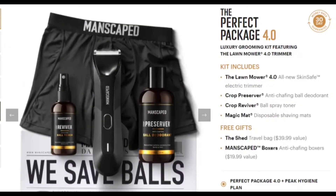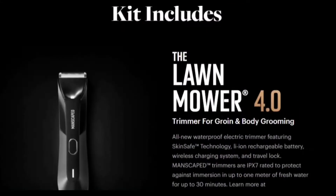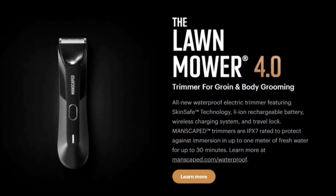Here we are on Manscaped looking at the Perfect Package 4.0 luxury grooming kit featuring the Lawn Mower 4.0 trimmer. The Lawn Mower 4.0 is an all-new waterproof electric trimmer featuring skin-safe technology, lithium-ion rechargeable battery, wireless charging system, and travel lock. Manscaped trimmers are IPX7 rated to protect against immersion in up to one meter of fresh water for up to 30 minutes. Learn more at manscaped.com/waterproof.